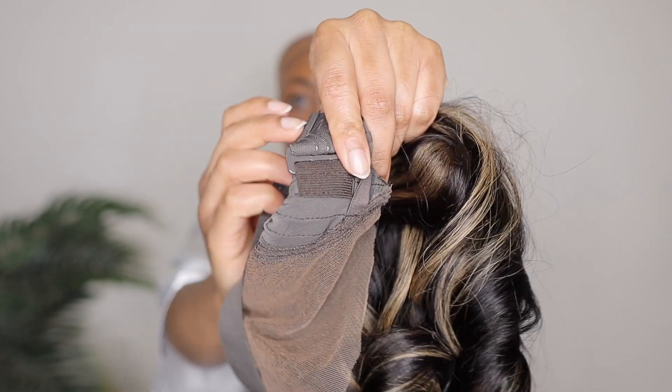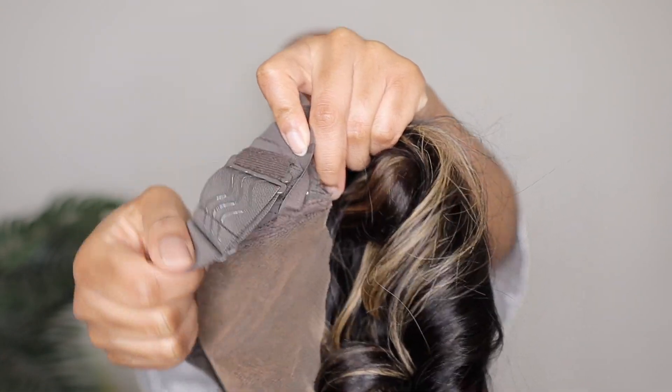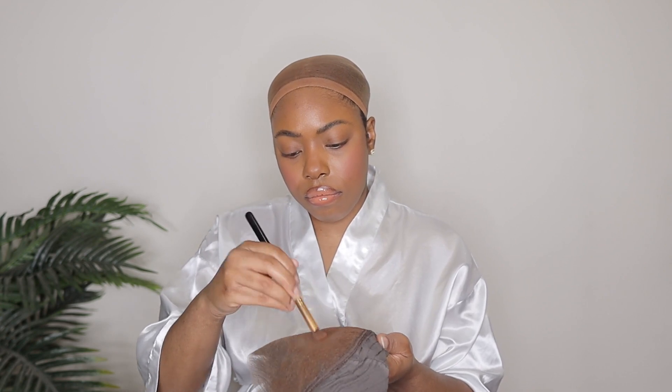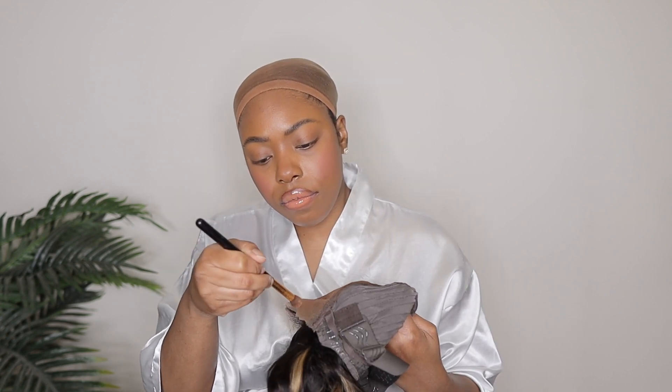The first step is to put on that elastic band, especially if you have a smaller head. You literally just slide the hook right through the slide — it's really simple, quick and easy. Then I'm going to go ahead and add some foundation onto this lace, just to make sure that the lace matches my skin color as much as possible.